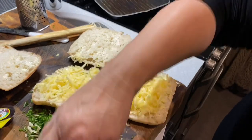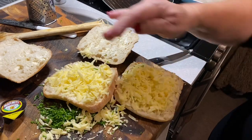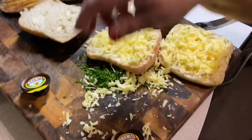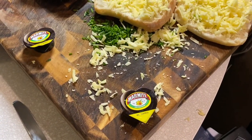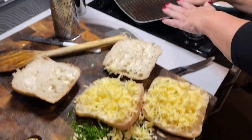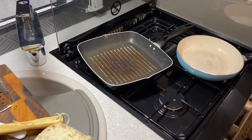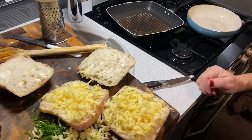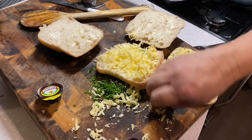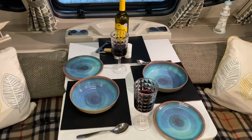Now I'm making the cheesy marmite toasties. You cut the ciabatta, butter both sides — inside you put on the cheese, and if you want the marmite, which I do because I love it, you put it on the top slice. Fold them together, put them in the pan, then put something heavy on the top and cook them till they're toasted. Flip them over — that's your toasties! A nice accompaniment with the soup later.